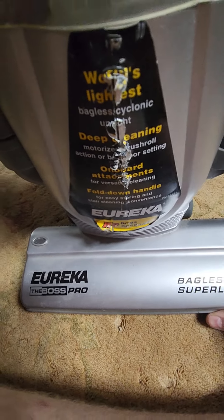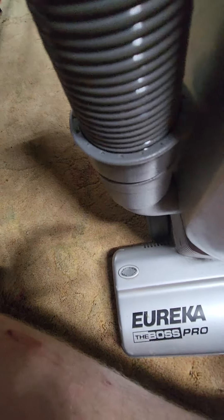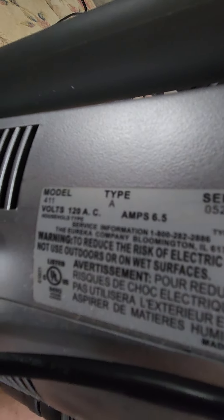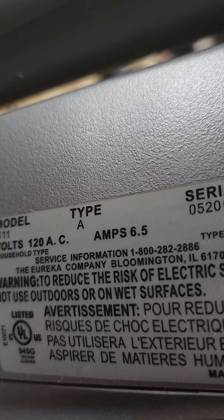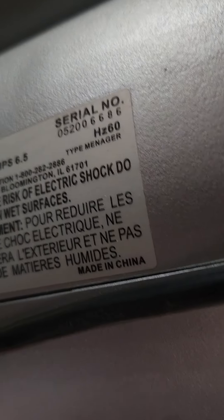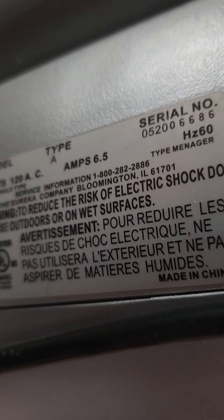Here's the labeling — it's coming off, peeling off. It's got a brush with a Eureka indicator, just like the Eureka Optima would. The model number is 411, actually. That's about the shortest model number I've dealt with yet. It's from 2005, I believe, made in Bloomington, Illinois.